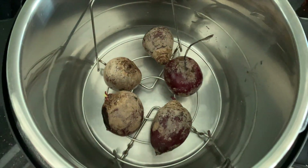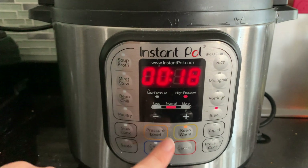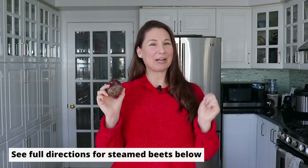Add your beets, make sure your lid is pointed to sealing, not venting. Small beets get steamed for about 16 minutes, and the full Instant Pot directions can be found below. But for today's recipe, I'm going to show you how to use them raw, and if you're interested in cooking them first, I will leave those recipe notes in the description box down below.